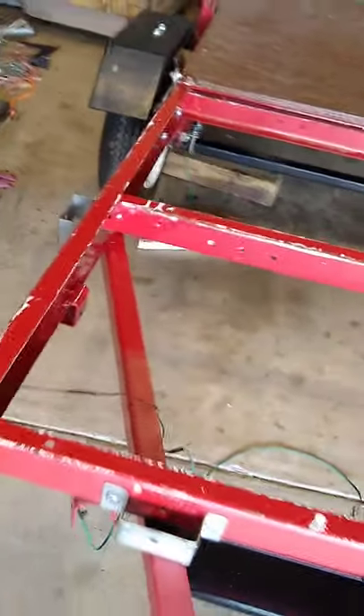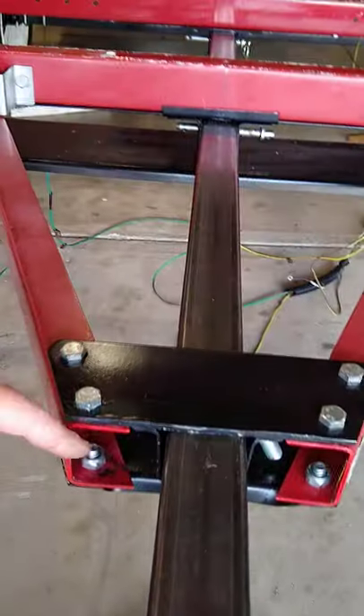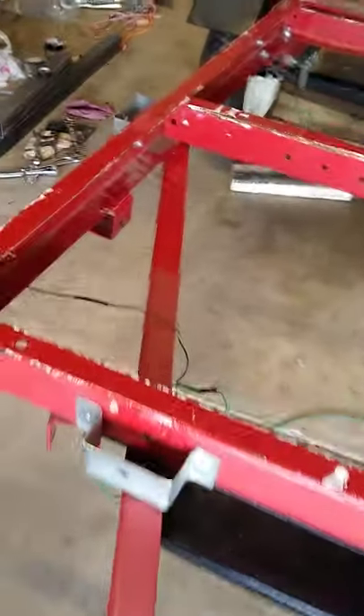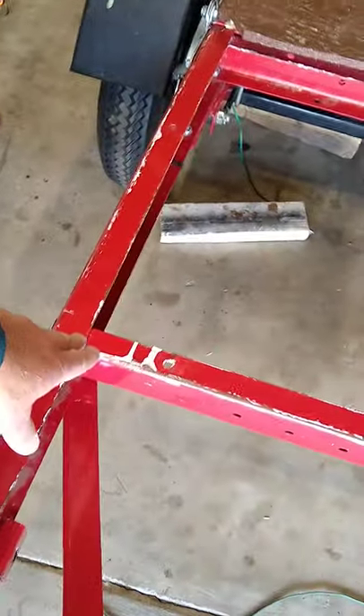What I also did was take the a-frame — I cut about two inches off the front, didn't have to do much. It's the first set of bolts, and I was able to tie it in to the first crossmember and back to the second crossmember.